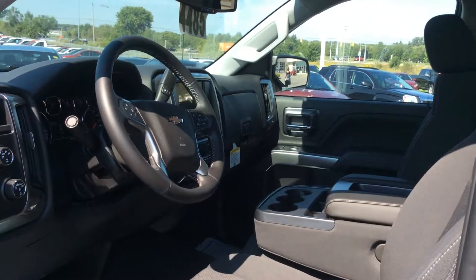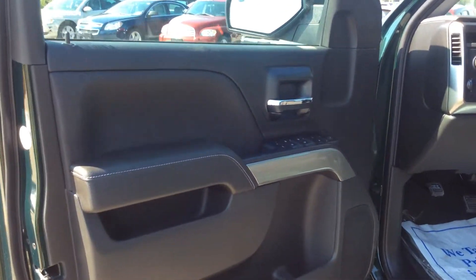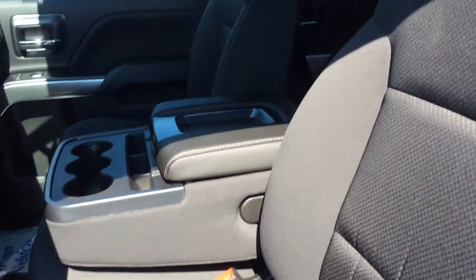So it's a jet black cloth interior. It's a True North Edition Silverado with the 1LT package. Power windows, locks, and power exterior mirrors. The True North Edition package also gives you a 10-way power driver's seat.